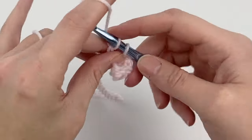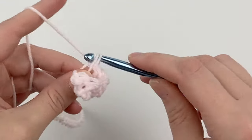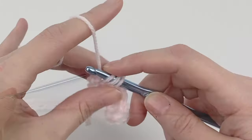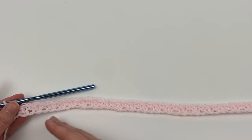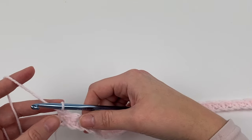We're going to do this all the way across. Go ahead and pause, and I'll see you when you have a full row of single crochets and double crochets completed. Your row of single crochet, double crochet all the way across should now be completed, and you should be ending this row with a double crochet.